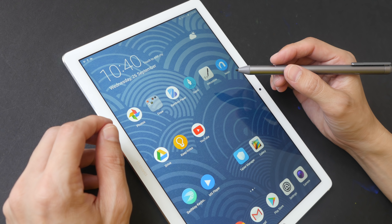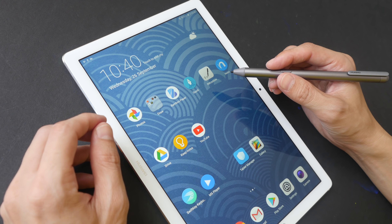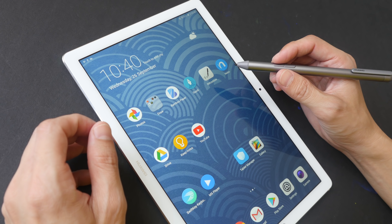Hey everyone, in today's video I'm going to test out the handwriting and note-taking capabilities of the Huawei MediaPad M5 Pro, like I have always done for the tablets that I have reviewed on my YouTube channel.